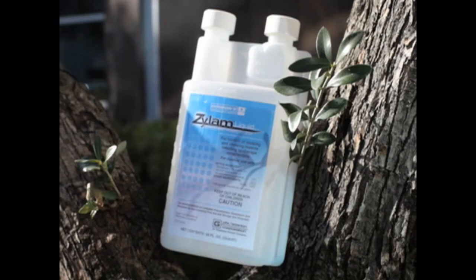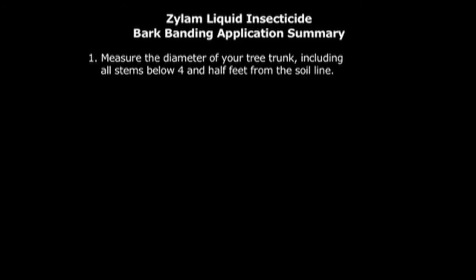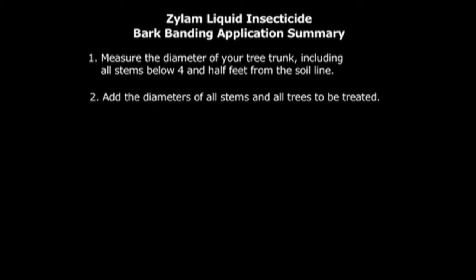This has been a demonstration of the bark banding application technique developed for insect control with Xylem liquid insecticide. It is for use by professional landscape applicators. To summarize, follow these simple steps for successful systemic insect control: measure the diameter of your tree including all stems below 4.5 feet from the soil line, and add the diameters of all stems and all trees to be treated.